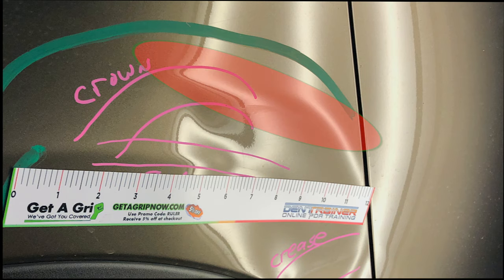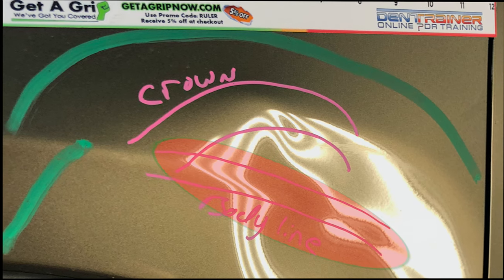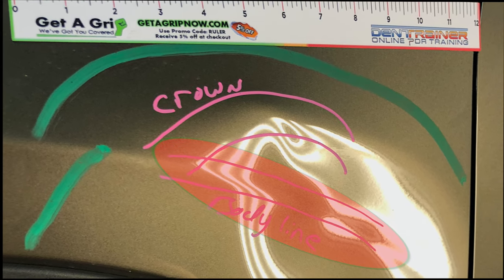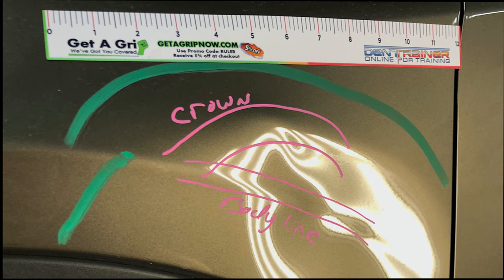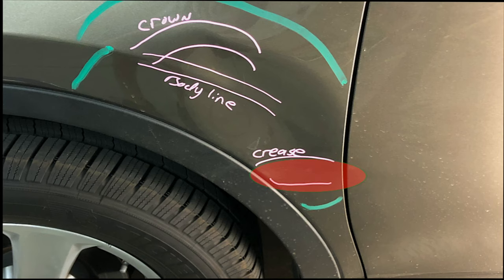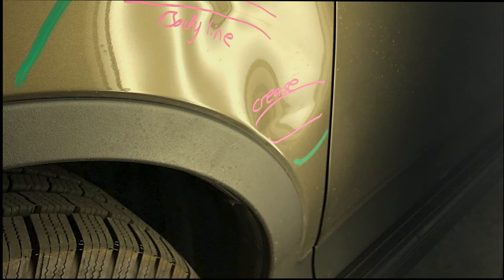This is what caused a large crown that we're going to have to hammer down. Just below that, there's also the normal body line through this vehicle, and here we're going to have to try and restructure that damage. And just at the bottom, whatever scraped up against the vehicle caused a little three to five inch crease that we'll be working with as well.